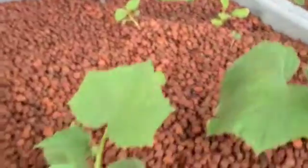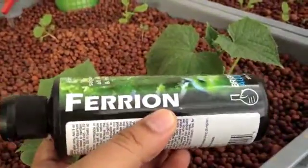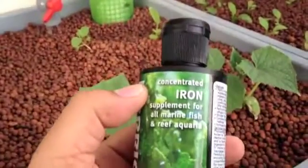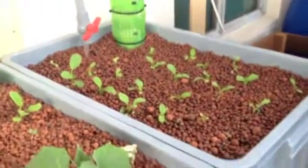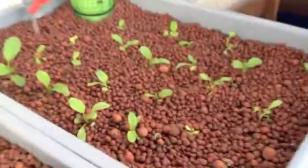What I've gone ahead and done now is I've bought some of this stuff — Ferion. Brightwell Aquatics makes this. It's chelated iron, specifically meant to supplement systems where you suspect an iron deficiency. And in my case, I think that is definitely the case.